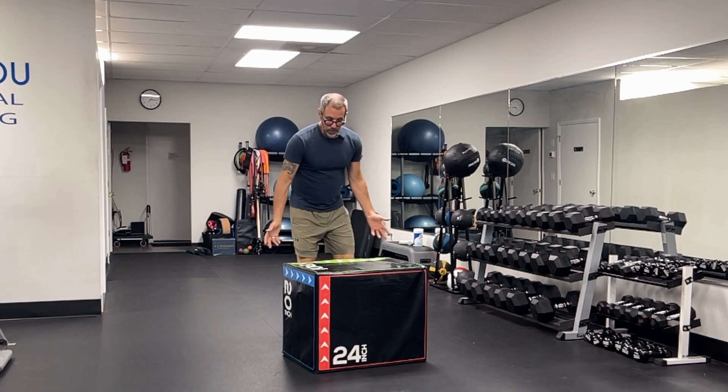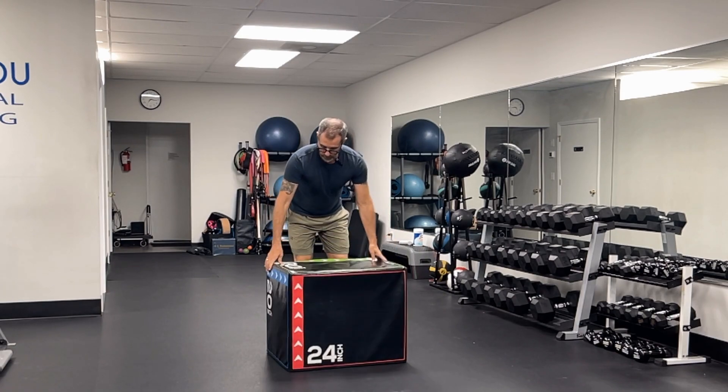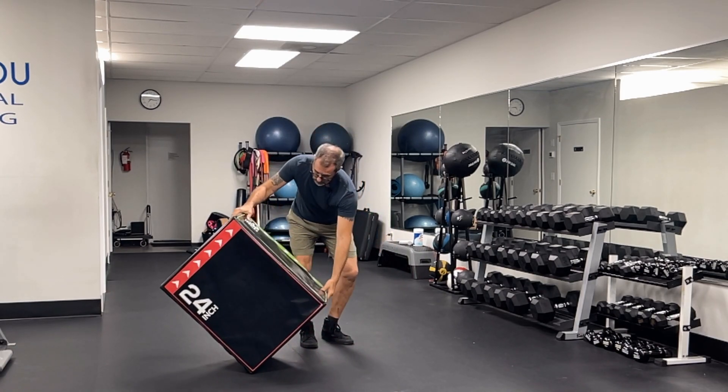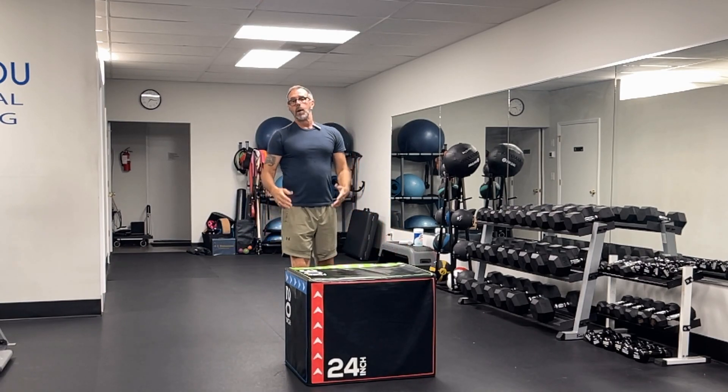You can see here, this is pretty common in most gyms these days. I've got a — I believe that's 20 inches, 24 inch — but I'm feeling really froggy. Got the 30-inch surface I can jump onto. I'm going to stick with the 24 inches for our demonstration.